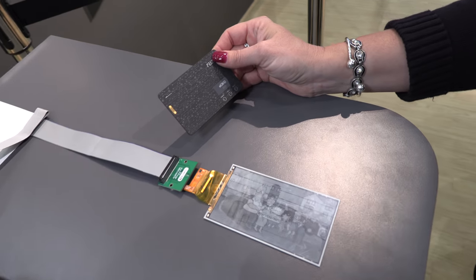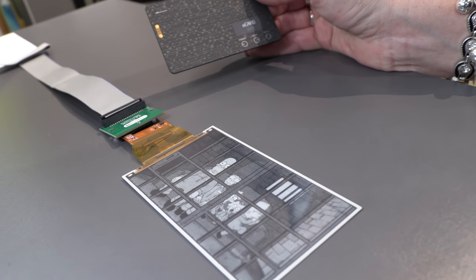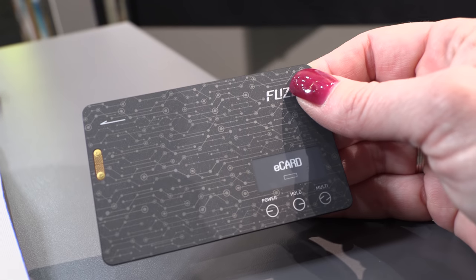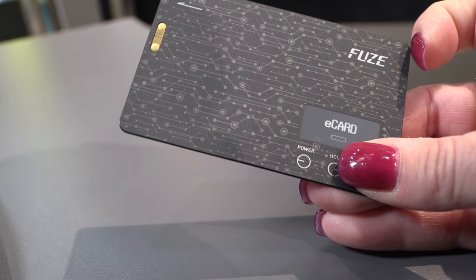One of the beauties of E-Ink is that we only use power to change an image. So if you're going to run video on it, you lose some of your power savings that you would have in a traditional reading application, but it certainly is possible. And this is a credit card — you can see the display right in there. There are some buttons you can click.